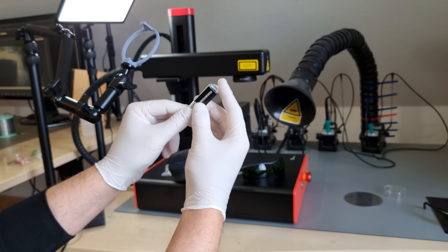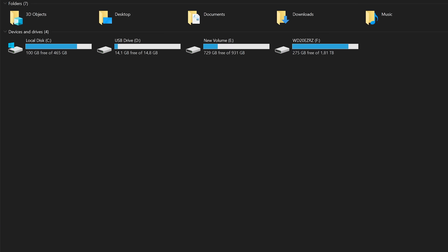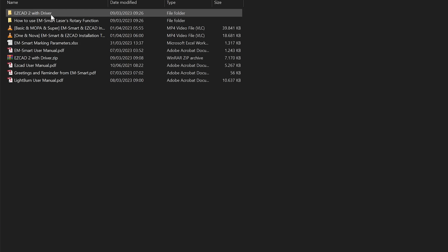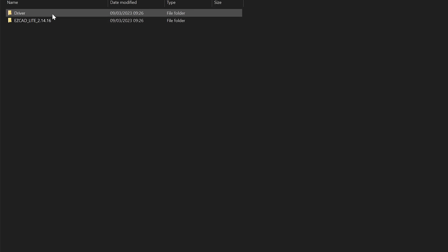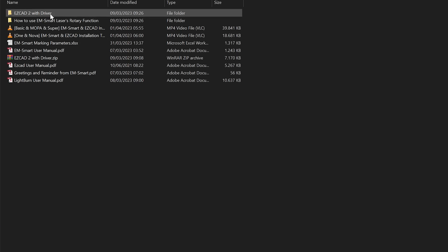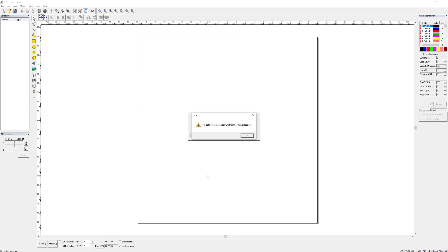If you thought the flash drive would contain machine-specific configurations, you'd be correct — partially. On it there is EasyCad 2 software, pretty much the standard software for this kind of fiber laser engraver, but a minimalist low-cost version with only essential features, and a machine-specific correction file to import into that software. This ensures that even though all galvo systems behave slightly differently, a corrected machine will still engrave a circle when told to and not an egg. EasyCad 2 has a small learning curve, but I like it nowadays. It only runs on Windows natively, but the JCZ controller card in the machine is now supported by LightBurn, which runs on other platforms.